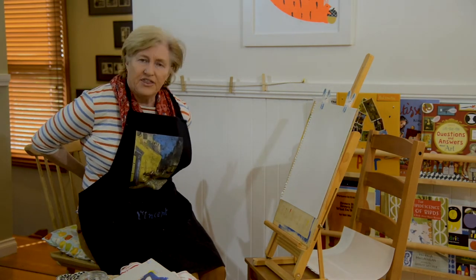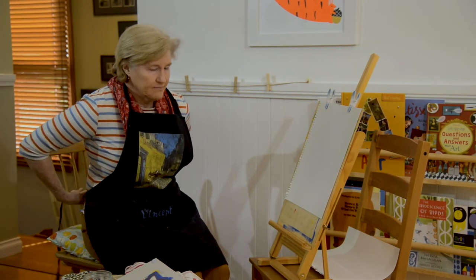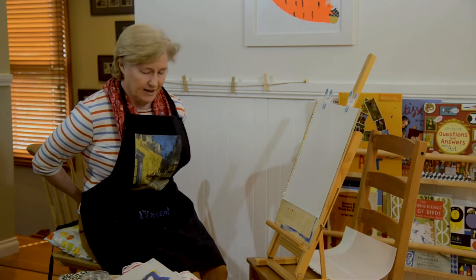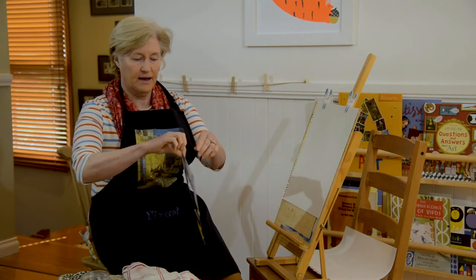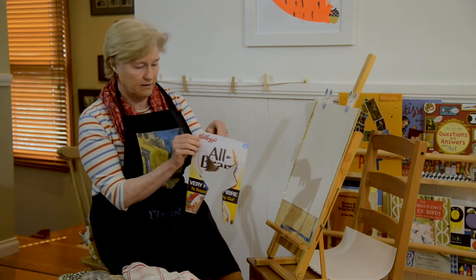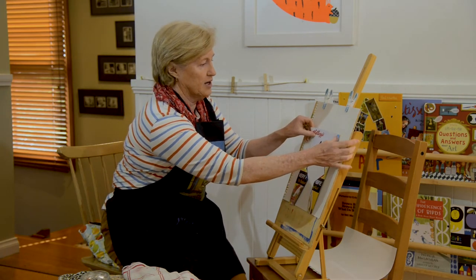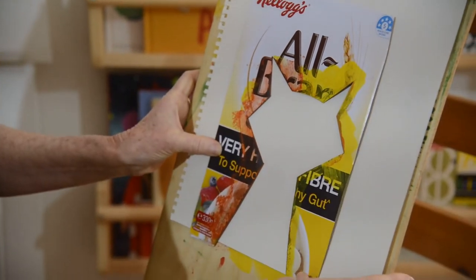I think I'm going to paint a cat today. Not a purple cat — I'm going to use a different colour. I've made a cat shape from an old box and I'm going to press it on to my paper.